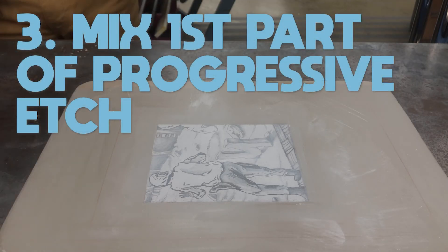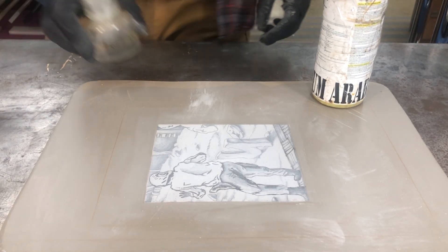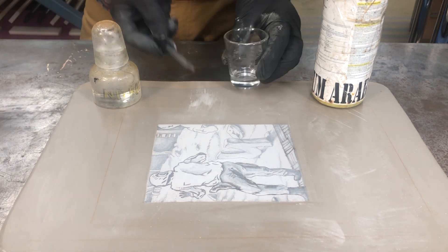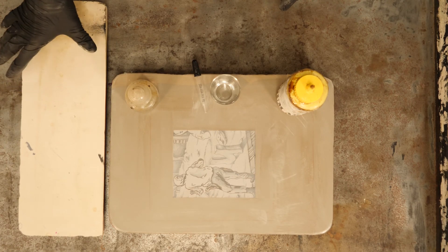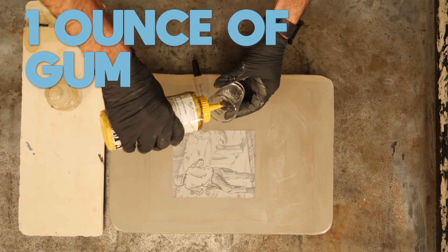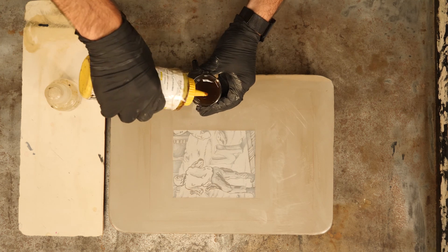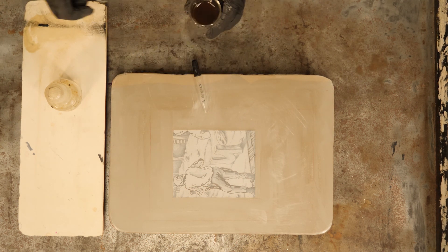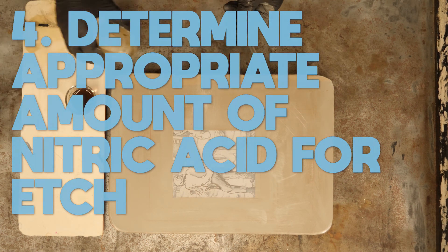We're going to be doing a progressive etch on the stones. There are different methods of etching stones — I like to do a progressive etch, which means we're going to slowly be adding acid to just one shot glass of gum. A lot of people mix up different concentrations in different shot glasses, but I like this method because it keeps it nice and simple. I'm going to start with one ounce of gum; for a giant stone you'd probably need double that.